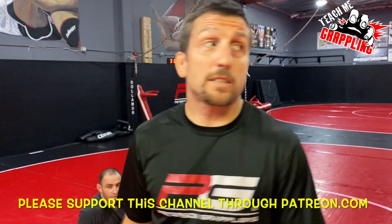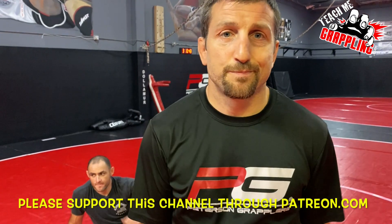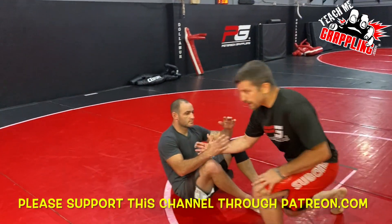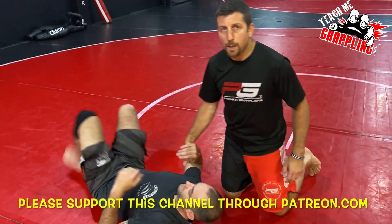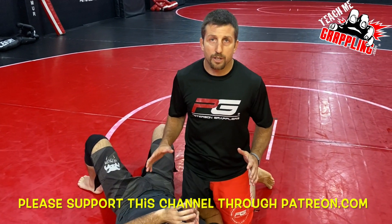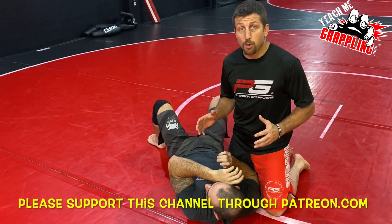Teach me grappling. What's up, guys? I've got Mikey here, and we're going to show you guys an arm bar. Okay, check it out. This guy's on his back. I'm in side control. I just passed his guard. I want to arm bar this guy. This is ultra basic, guys. We want to get to an arm bar.